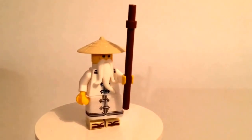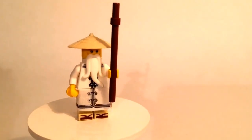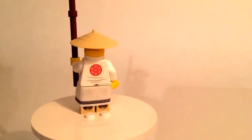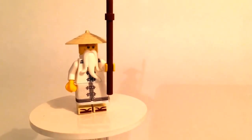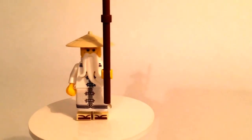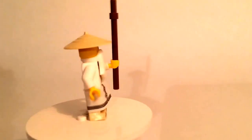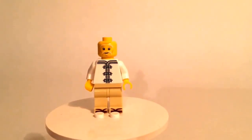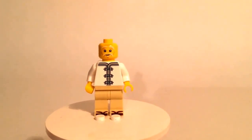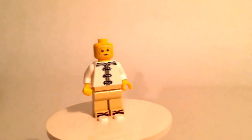Finally, here is Sensei Wu. He has similar sandal printing to Nia, and also similarly to Nia he has a little skirt piece which continues the print found on the torso. I quite like the print on the back. Before I built him I thought he was going to be the same as the collectible minifig Sensei Wu — other than that one having arm printing and this one doesn't. But actually this one is much different, with a different torso print on the back and a different expression. I believe this expression is actually exclusive to this set, which is pretty cool.